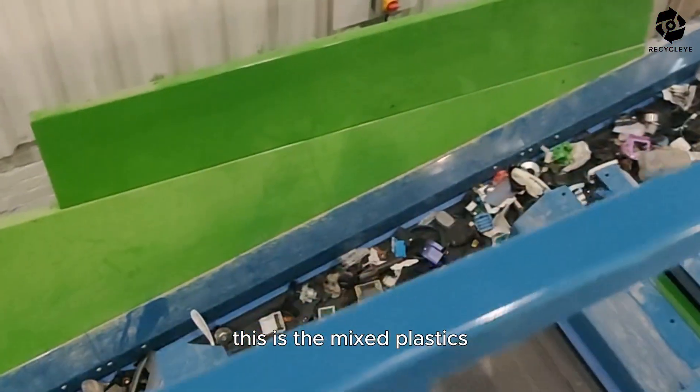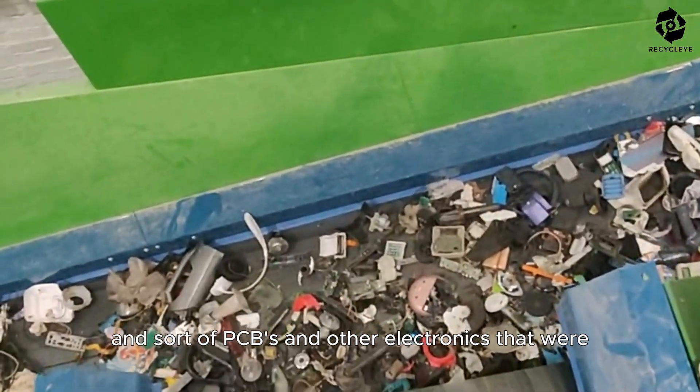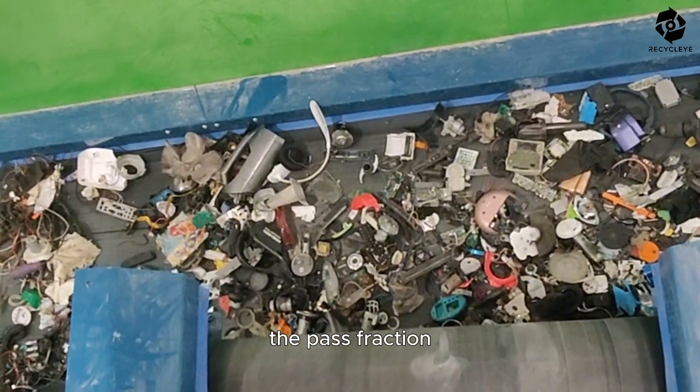This is the mixed plastics and sort of PCBs and other electronics that were the past fraction.